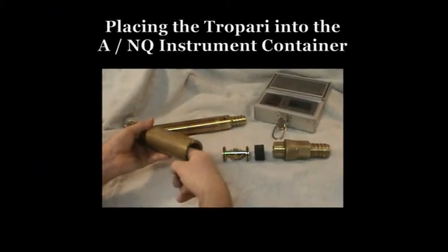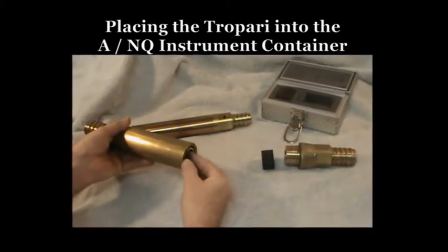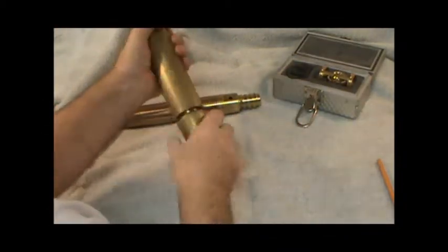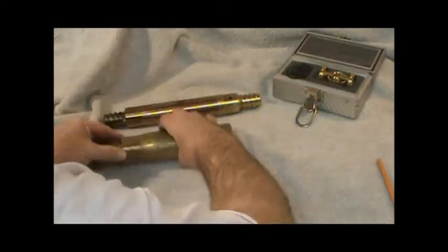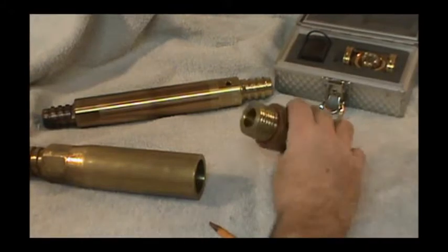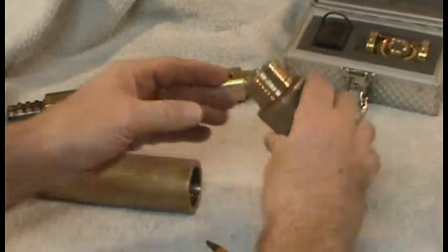This is our AQ or NQ instrument container. The first step is to unscrew the instrument container. On the cap of the instrument container you will find a fiber gasket. This gasket is critical to ensure that the instrument stays dry while inside the container and taking a survey.